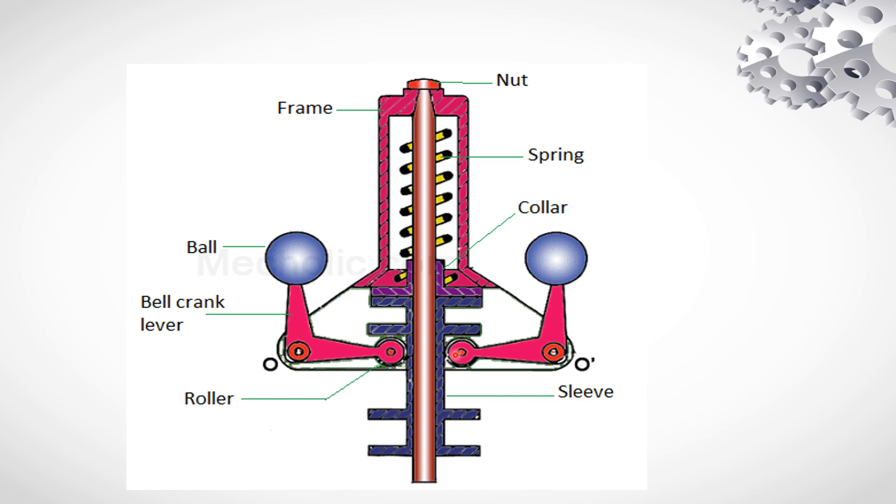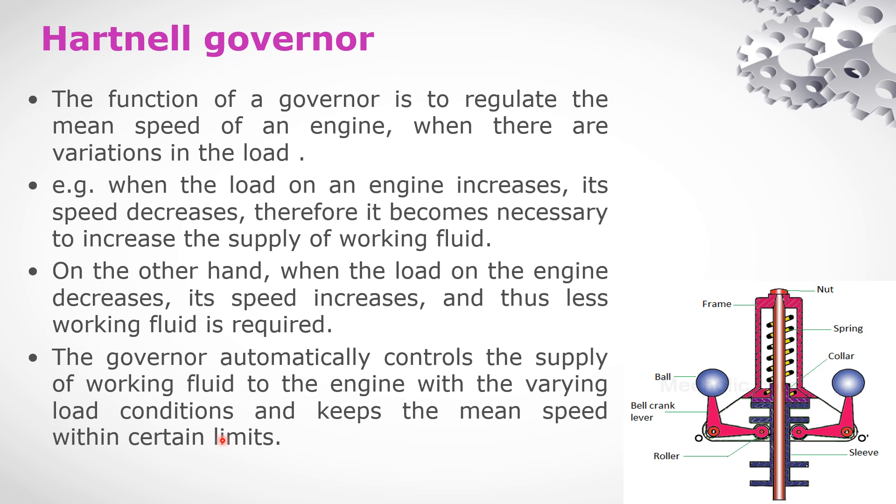So now we have the components. Now we have the governor's function. The governor's main function relates to the engine. The load variation affects the speed. The function of a governor is to regulate the mean speed of an engine when there are variations in the load.